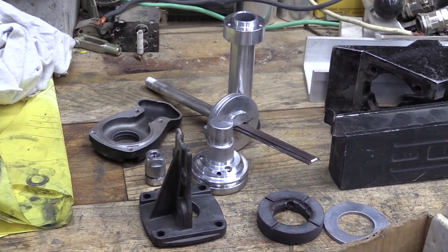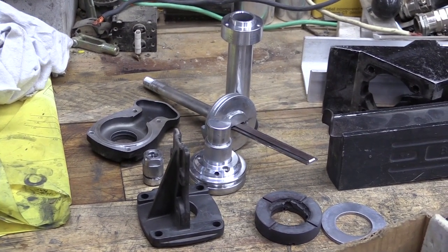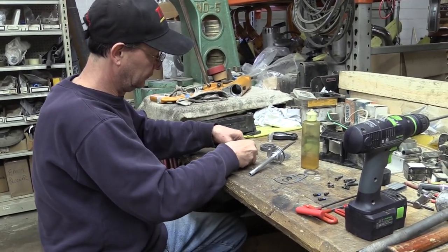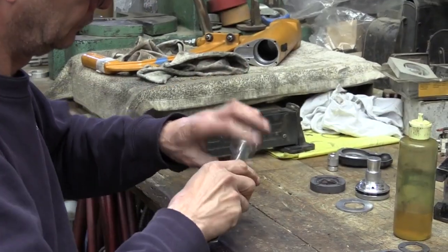Once all the O-rings are removed and the parts are cleaned and inspected, begin to add new O-rings and reassemble the piston, the poppet, and the driver assembly.